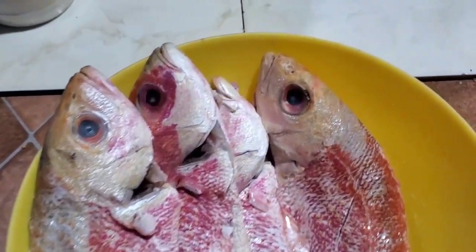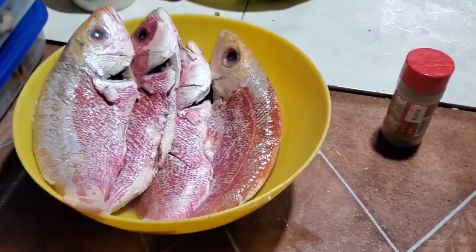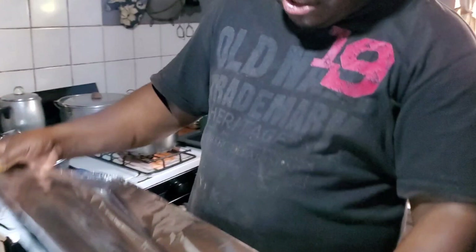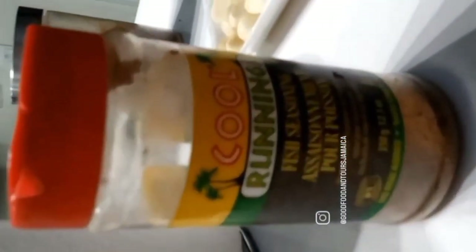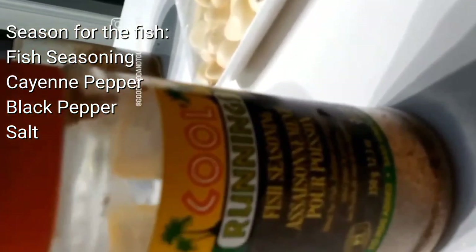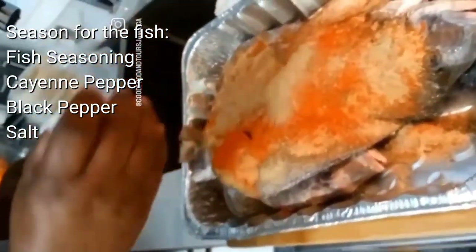The fish is all cleaned, scaled, and sliced along the side so the seasoning can rub in well. Unfortunately the footage had a glitch, so I had to improvise — I found an old video of when my uncle was making roast fish about a year ago that demonstrates exactly what he did. What he did was season the fish with fish seasoning — you can use any fish seasoning you like — then added cayenne pepper, black pepper, and salt, and rubbed that all into the inside and the slices.